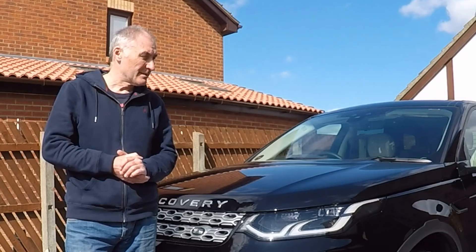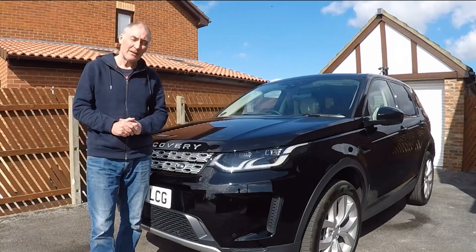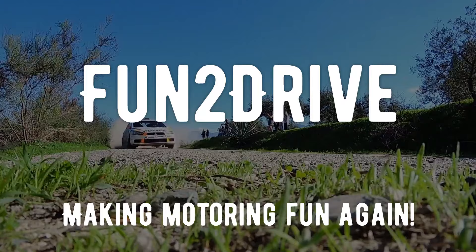Hope I've shown you at least one hint or tip that you didn't know about your Land Rover Discovery Sport. If you enjoyed this video, please subscribe and turn on those notifications. If you liked this video, please give me that thumbs up. Till the next time, take care. Bye.